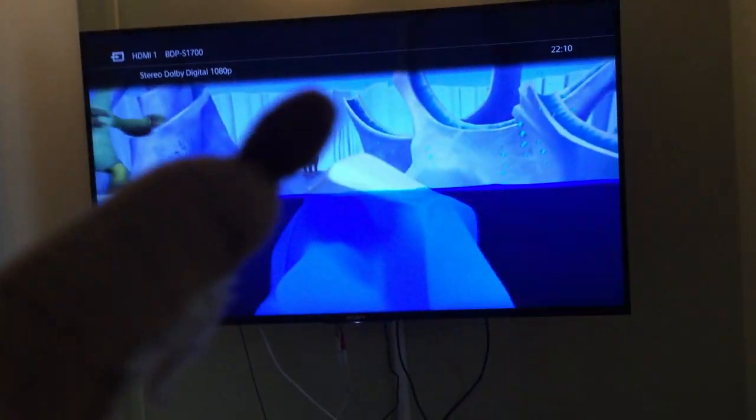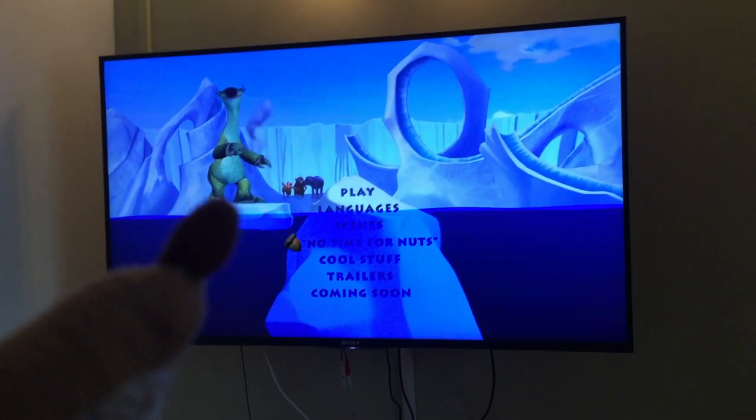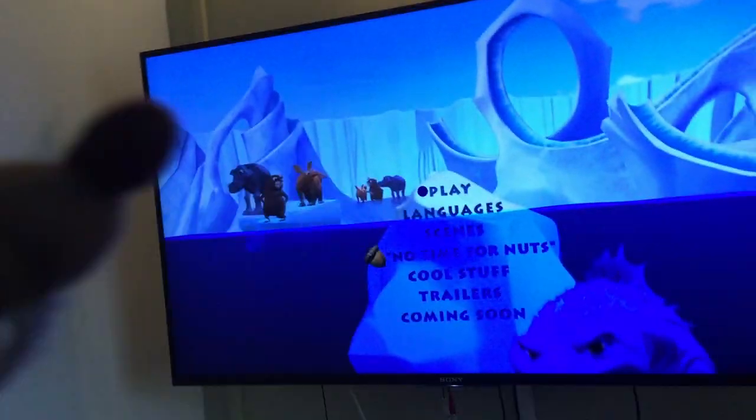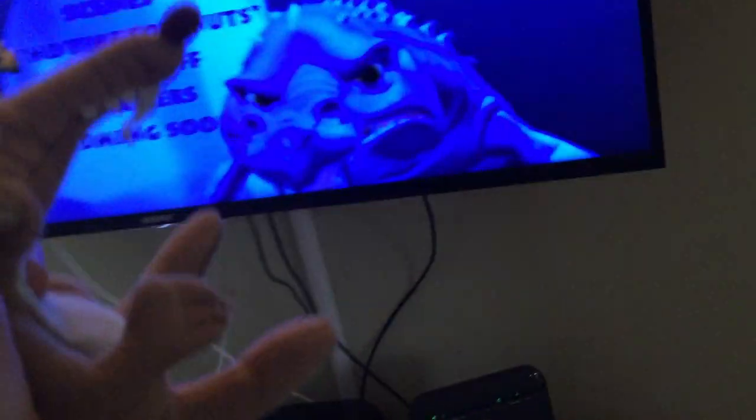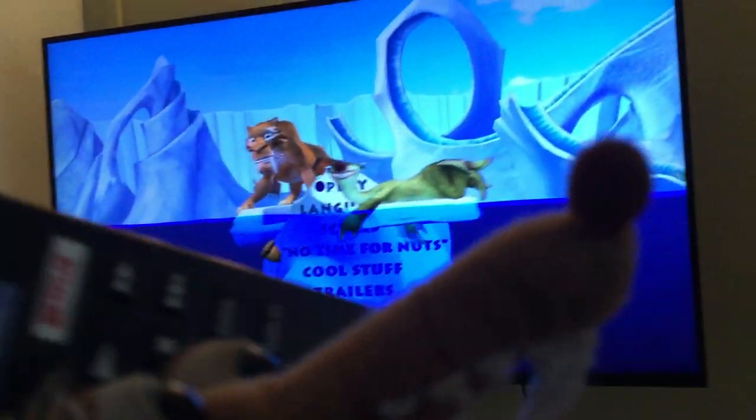Okay, the menu's here. Okay, I'm going to press play. Just look, all of the other ones are off in front. Look, the crocodile! That scared me. Hey, there's Diego. And Sid. Now I'm going to press play.